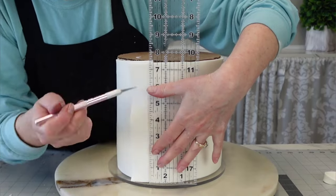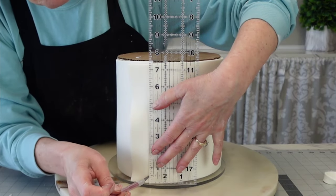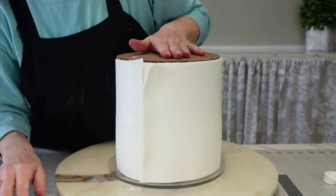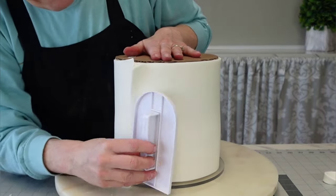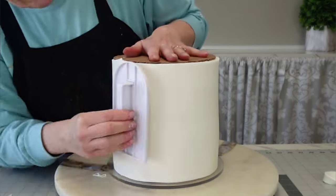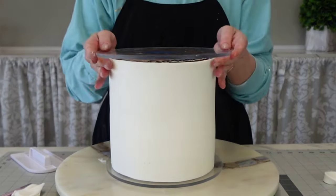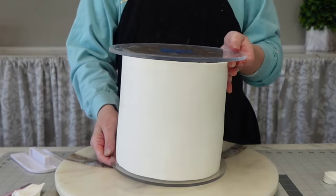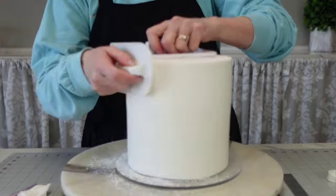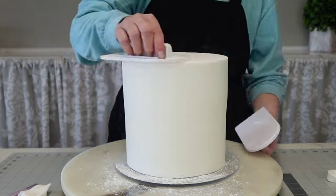Use your fondant smoother to push out any air bubbles. I like to use a straight edge — my ruler and an exacto knife — to lay one piece on top of the other, cut them both at the same time, remove the excess pieces, and just merge them together and get it as smooth as you can. Then of course turn it right side up again. I have a piece of tape between the two boards so it's not sliding around.